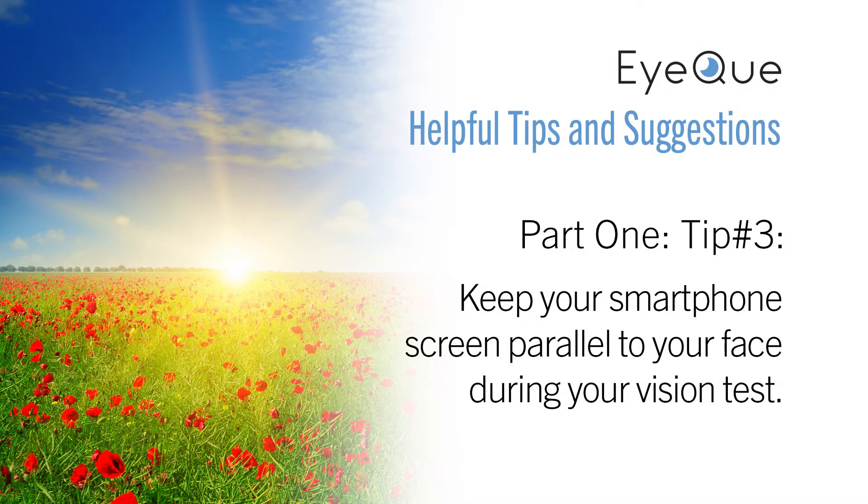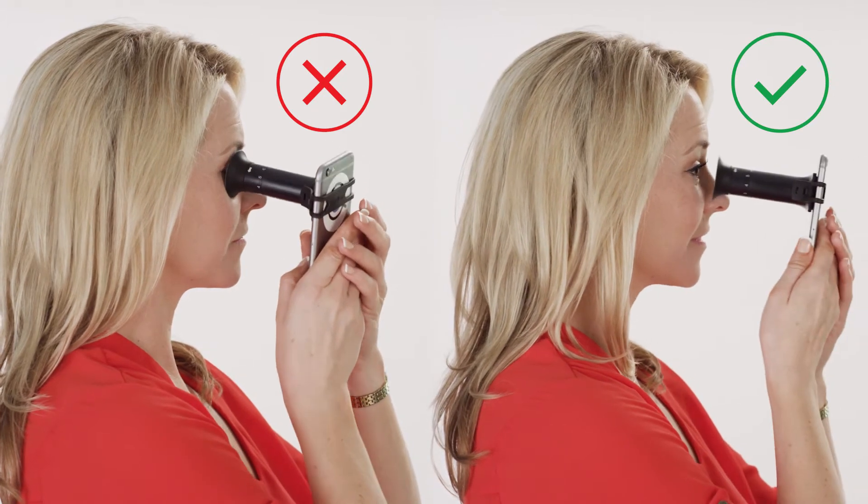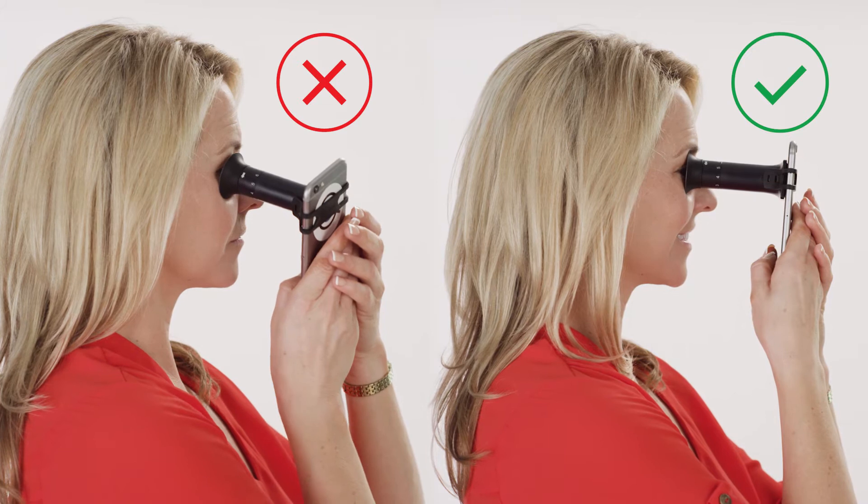Here's another simple tip. It's important to keep your smartphone parallel to your face during your vision test. Holding it at an angle will cause incorrect test results, especially for those with astigmatism.